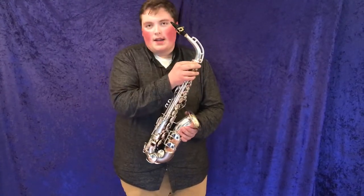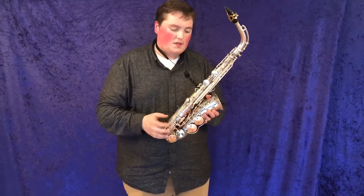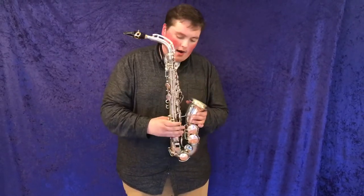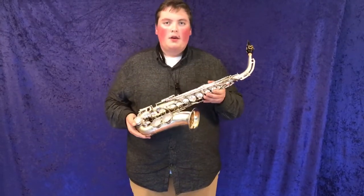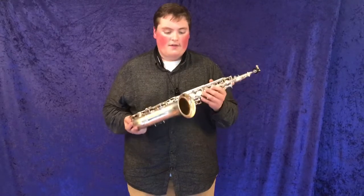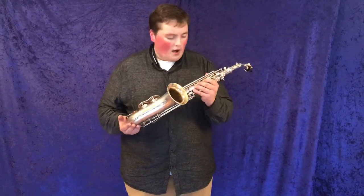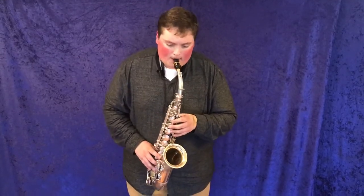Another feature is the socket neck, which is big, with the three-slot neck hook. If you want to see more about this beautiful instrument, you can go to MusicalInstrumentCity.com or click on the link below to find this specific King Zephyr. This is a really great instrument.